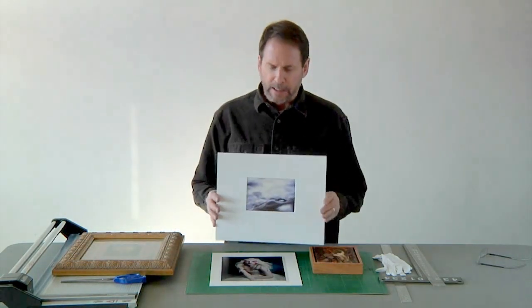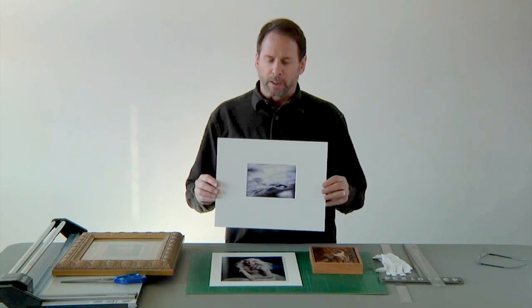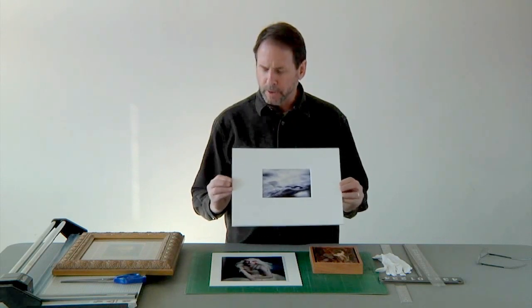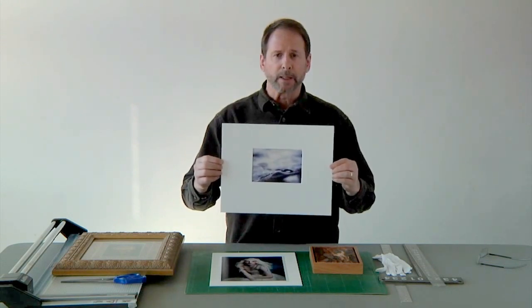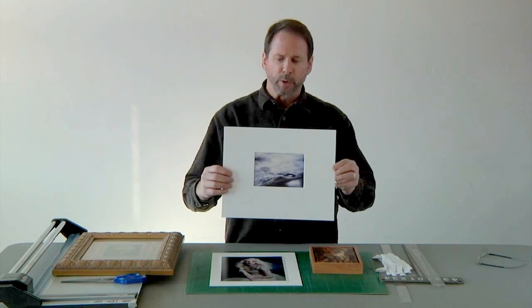This is a good example right here. This particular photograph that Whitney has made has a nice white space around it. Typically, a width that we want to use is 2 to 3 inches. This is a little bit bigger than a 3-inch wide mat on the sides, but it really isolates the work, so when it's hanging on the wall, the viewer is drawn right to the photograph.